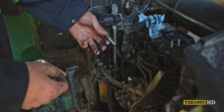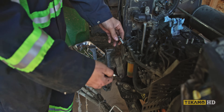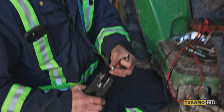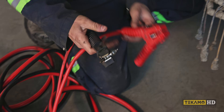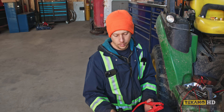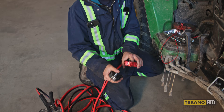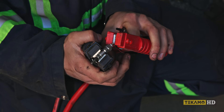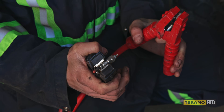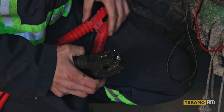Knowing that, I pulled the glow plugs out, left them all hooked up to the wire, ran a ground off of each plug to the engine, then turned the key on to see if they were getting hot — and they weren't. A quick and easy way to test a glow plug: put the ground clamp on the body of the plug, hook jumper cables to a spare 12-volt battery, touch the positive to the top threaded part, and watch the plug — it will start to glow red. That means the plug is working.